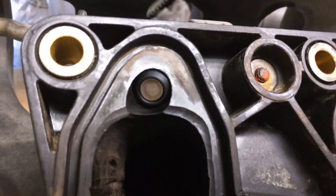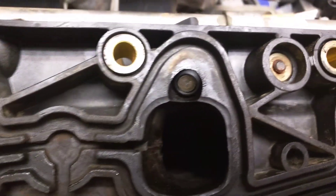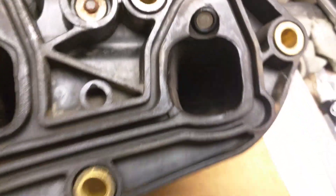Try to get it cleaned up the best you can where the injectors are. Mine had all kinds of crud up in there. Just trying to get it cleaned up, ready to put back together.